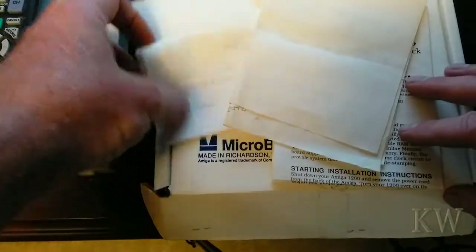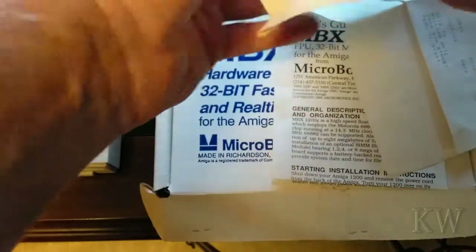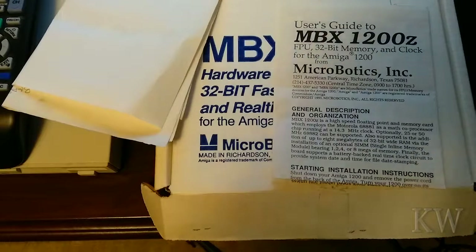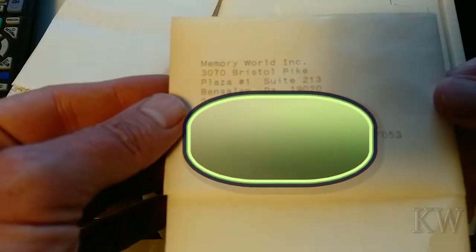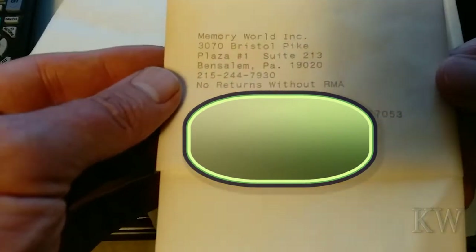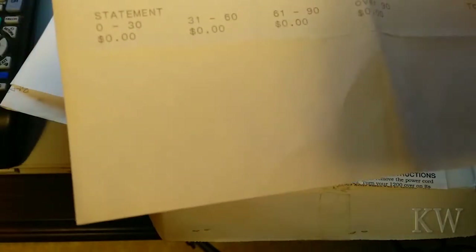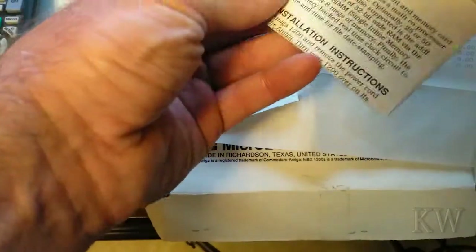We got other things in here. This is an invoice. I bought it from Memory World Inc., Bristol Pike Plaza Suite 213, Ben Salem, Pennsylvania. There it is — 2 megabyte with a 20 MHz floating point unit. So if we look at the manual, it said options were 25 or 50 MHz, but this one was actually a 20 MHz floating point unit. Kind of nice.